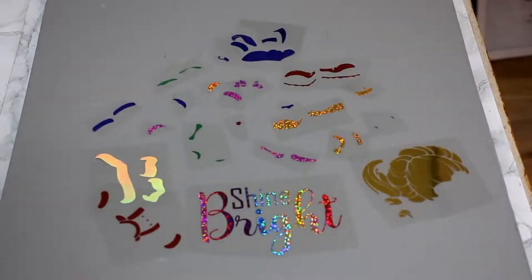Hi, my lovelies. I hope you're all well. So you can see from our little montage there that we have got a lot of layers to work with today. I'm going to show you an easy way in which I layer.